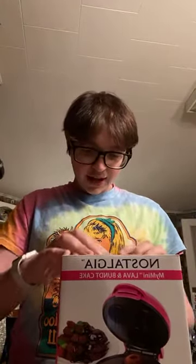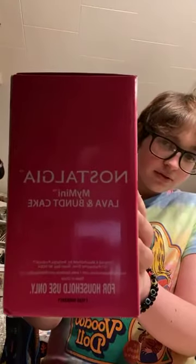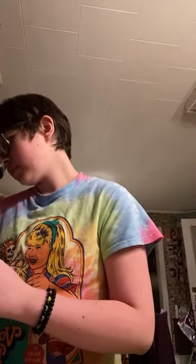I'm going to open this waffle maker since I already opened the other one. This is what the box looks like — I got this at Walmart for nine bucks each. The lava and bump cake maker too. Yeah, this is my mini nostalgia — it's called that. I actually want to make things with it.